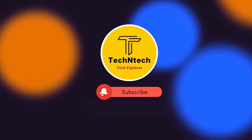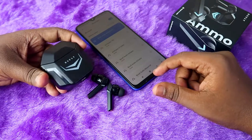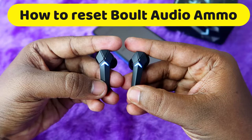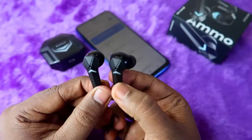Hey guys, welcome back to our channel. If you are new to this channel, please subscribe. In this video, I am going to show you how to connect and reset the Bolt Audio Ammo TWS earbuds. This is a recent launch from the Bolt brand.